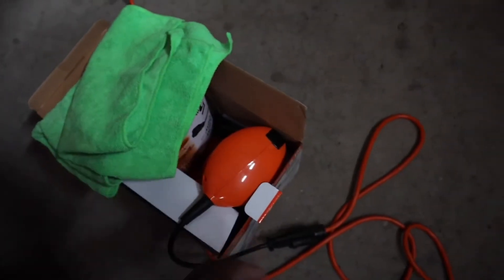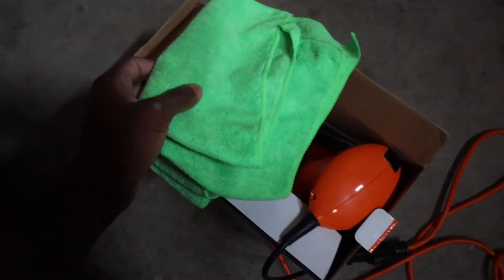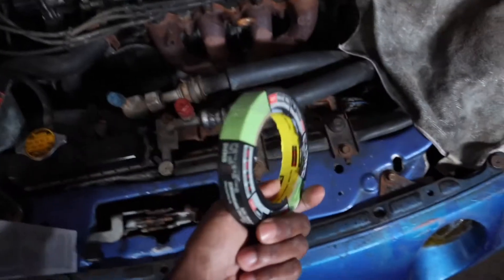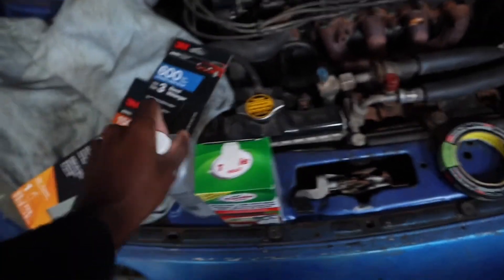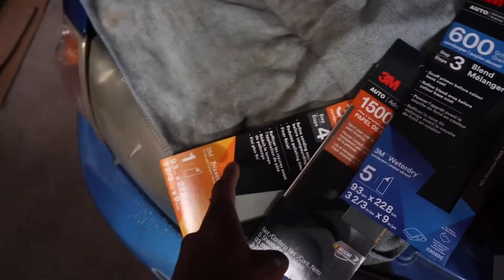We got everything that we need: the buffer slash polisher, microfiber towels, masking tape, alcohol, and three sandpapers — 600 grit, 1500 grit, and 3000 grit.